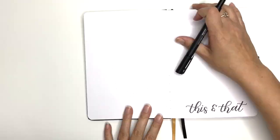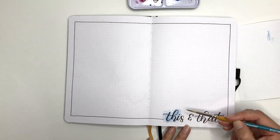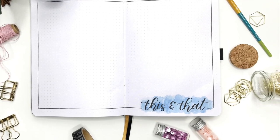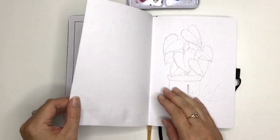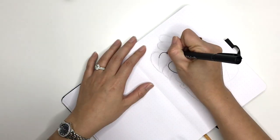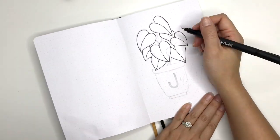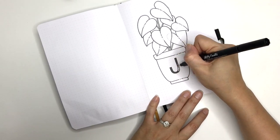Moving on — the next double page spread is like a brain dump. I had this in my last bullet journal and actually used it a fair bit until I totally forgot I had it and stopped using it. It's for all those random thoughts and ideas — or if you see something online and want to refer back to it, just write it down here. All your random thoughts and collections on the same page so you can find them easily, rather than flicking through your bullet journal looking for that random thing you thought of in the middle of the night.